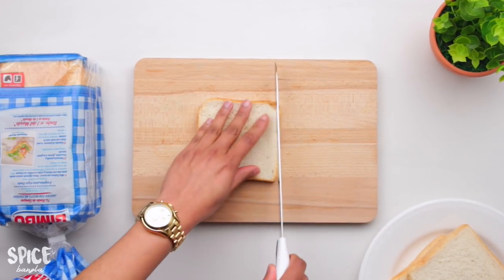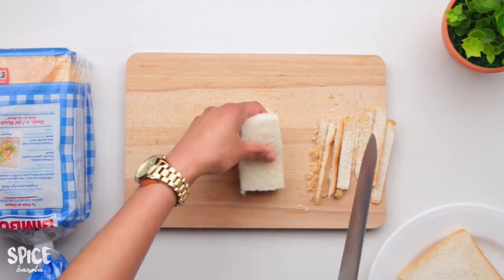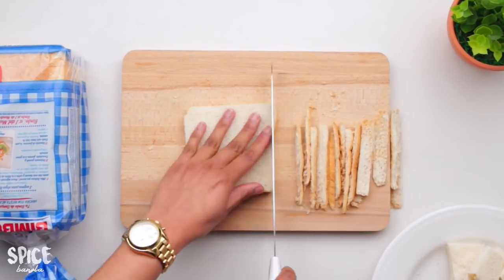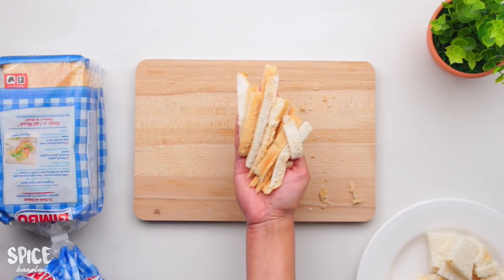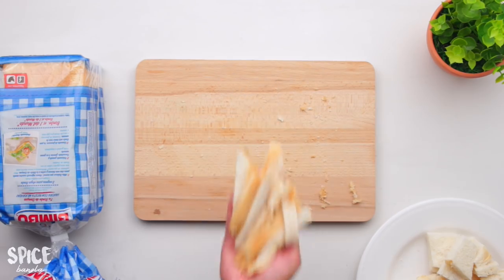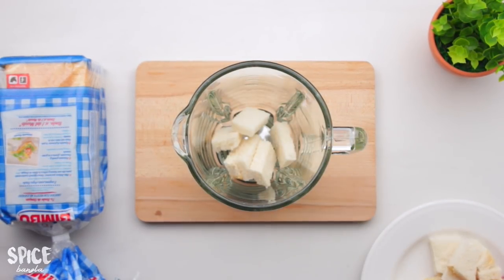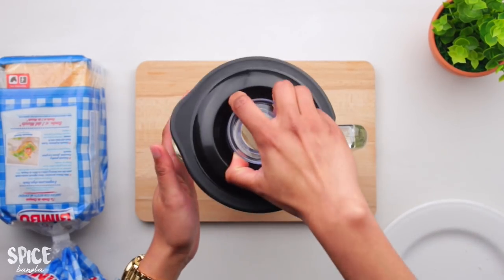We take a paper or tray and add some oil. Now we will blend the breadcrumbs and change them in here.